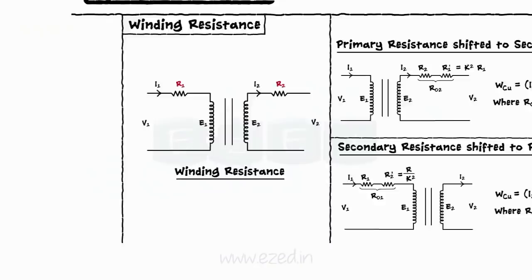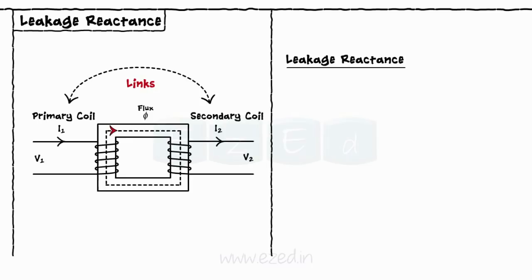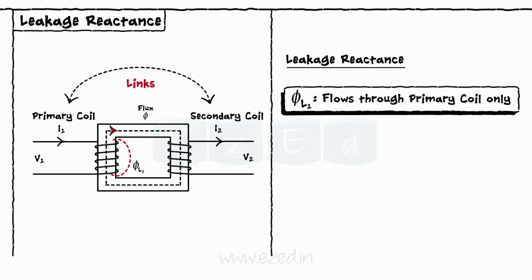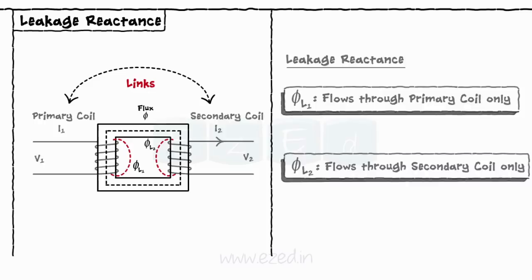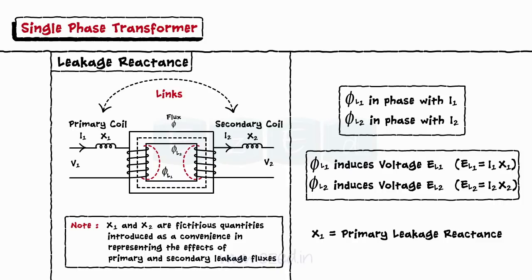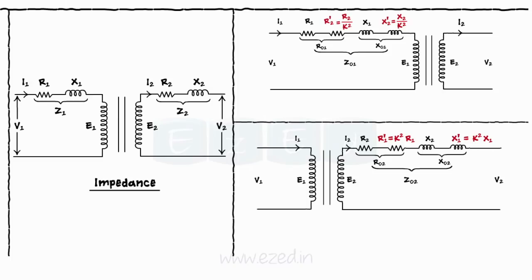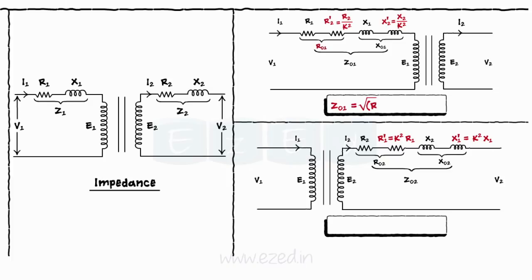When the current flows through the core, it generates the flux which links the primary coil and the secondary coil. But practically, some part of the flux flows only through one winding, which is called the leakage flux. Thus, out of the total flux φ that links the two coils, some flux φL1 flows through the primary coil only and flux φL2 flows through the secondary coil only. These leakage fluxes, being in phase with currents I1 and I2, induce voltages EL1 and EL2 respectively, shown as X1 and X2, the primary and secondary leakage reactances. Considering both resistance and reactance, the impedances are given as Z01 = √(R01² + X01²) and Z02 = √(R02² + X02²).